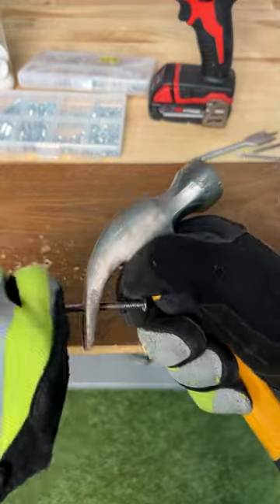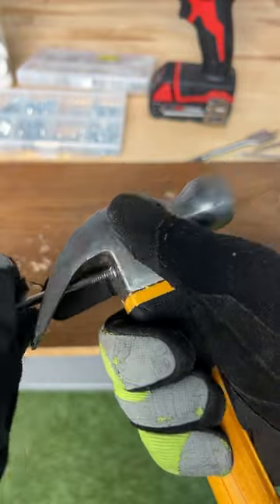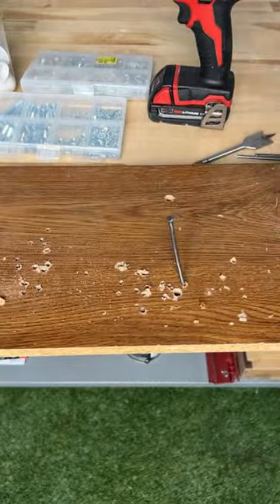Never smash your hand on a hammer again. Grab your nail and fit it between the hooks of the hammer just like this. Once you do, give it a full swing on the piece of board just like that — and boom, perfect nail every single time.